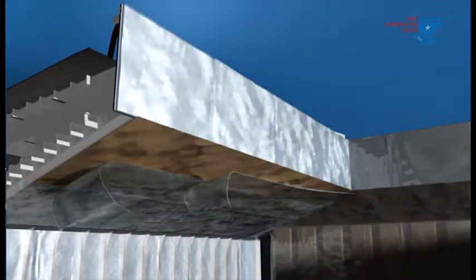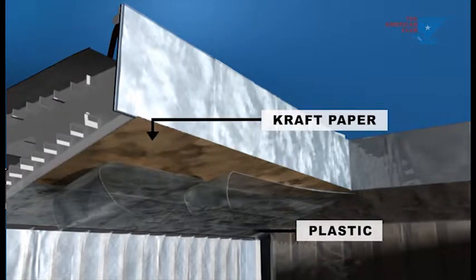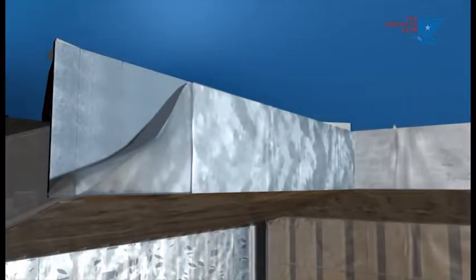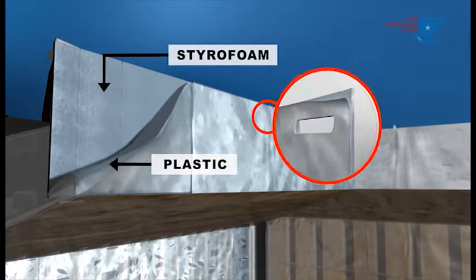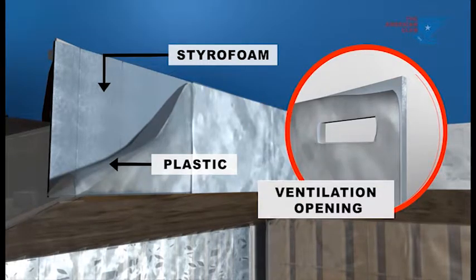Hatchways and hatch comings. Topside tank sloping plate should be lined with craft paper covered by nylon plastic. The inside face of hatch comings should be insulated with styrofoam and overlaid with nylon plastic sheeting, but leave holes for ventilation.